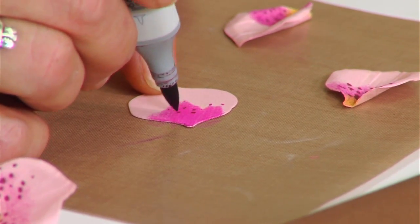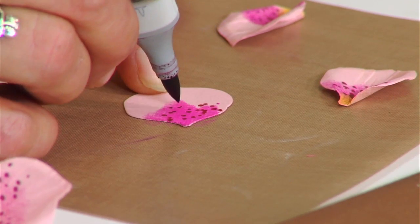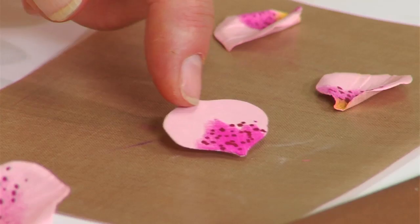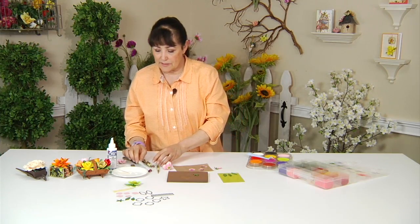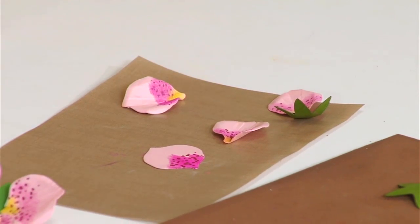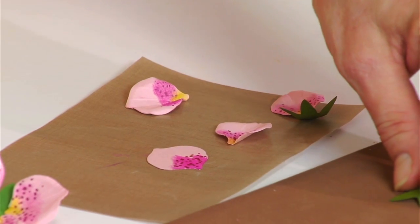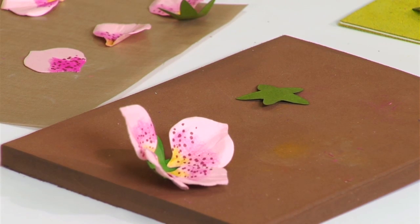Just lightly tap right around the area where you shaded with the pan pastels, so when you look down the flower you get some interest to it. Did you know these are known as Christmas roses or Lenten roses? In actuality they have no relationship to roses whatsoever, but they are pretty and very striking in your garden.